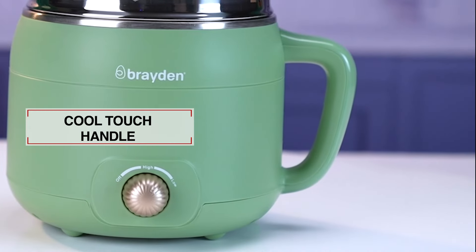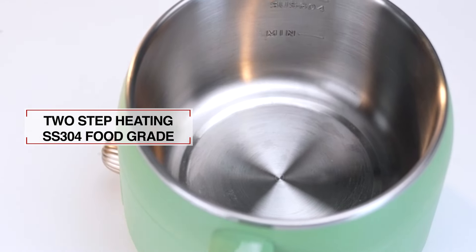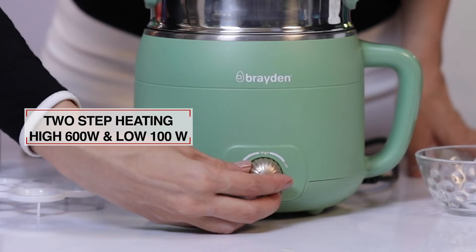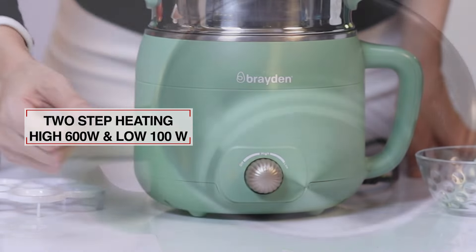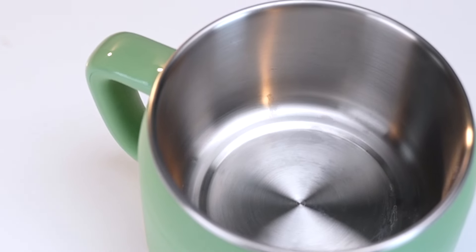The cool-touch handle saves you from hand burns. This product comes in two-step heating, SS304 food-grade material, high 600 watts and low 100 watts power. It features high-performance stainless steel with higher density and better durability.